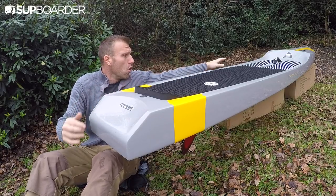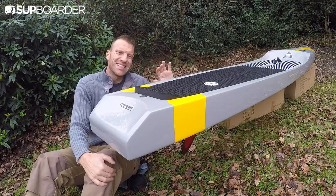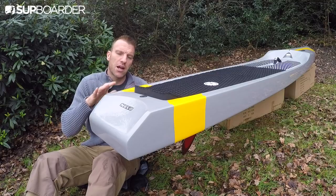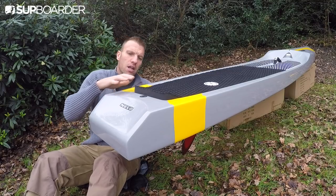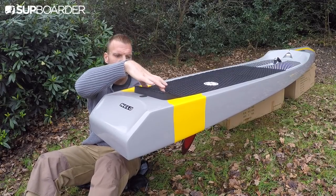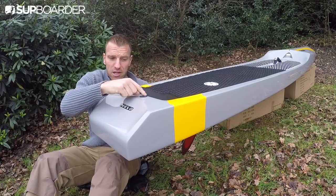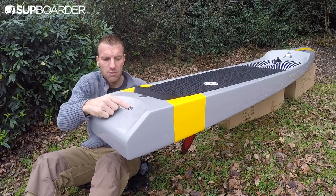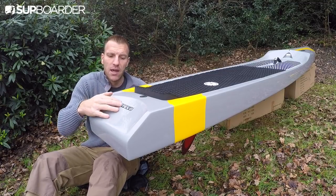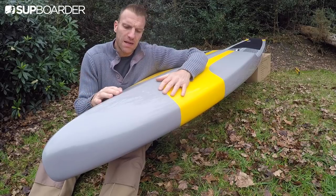The square rails run from the very front right the way back to where they transition into the tail. Wherever you're standing on this board — right up front by the handle or traversing back to perform a tail kick — you get a relatively similar stability feel from fore to aft. Primary and secondary stability don't change a great deal no matter where you're positioned. There's a single leashing point right behind the kick pad. The board is designed by one company and effectively manufactured by another — Nello.